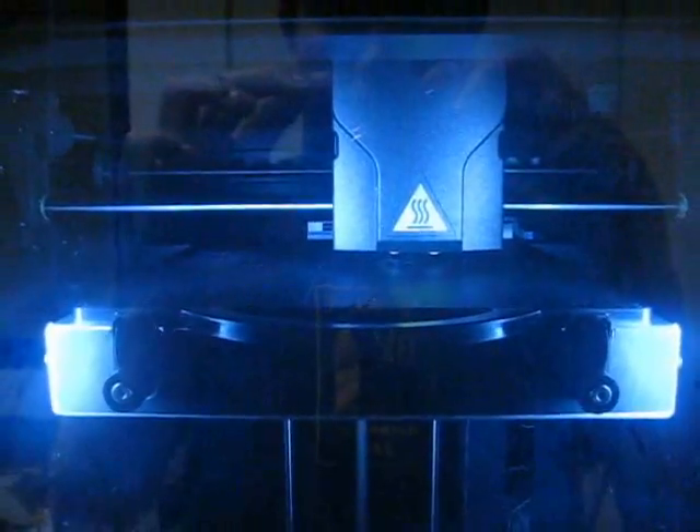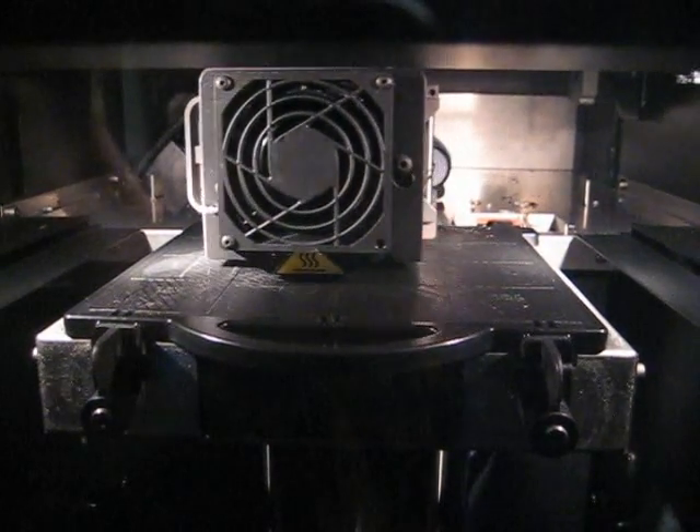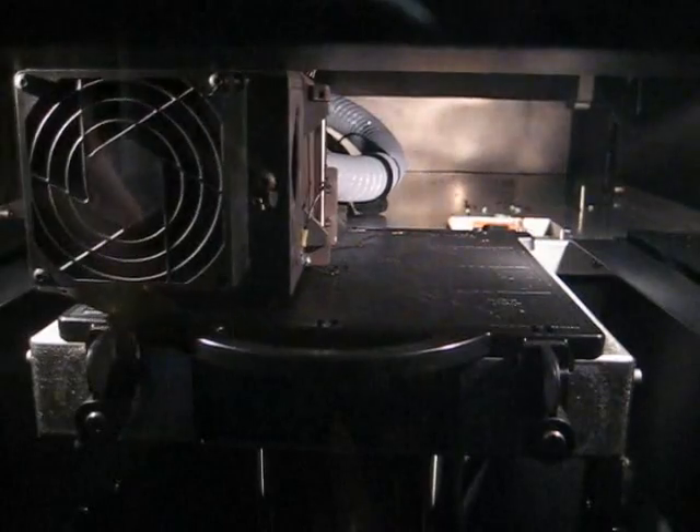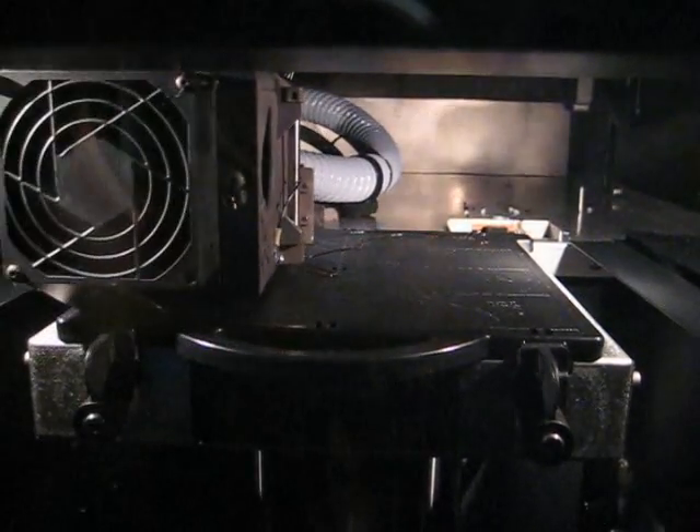Here you can see the machine calibrating itself, just trying to make sure that everything is in the proper location. Here you see the blank platform, and it's drawing out the first layer right now.